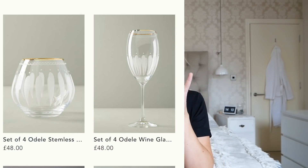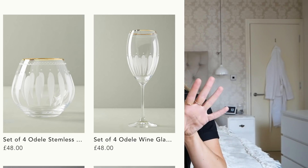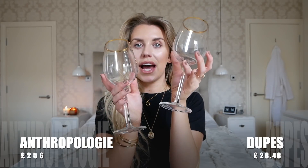Another thing I spotted on Anthropologie is their glassware with a gold rim. They have some plain and some with a design on it. The ones with the design were £48 but I spotted these in Home Bargains and I actually prefer just the plain. We needed some new wine glasses, so I picked up two for now — these are on offer at £2 each, so £4 for the two.